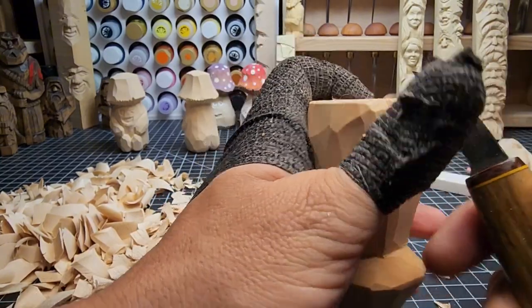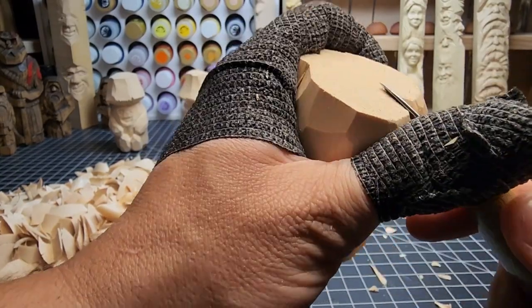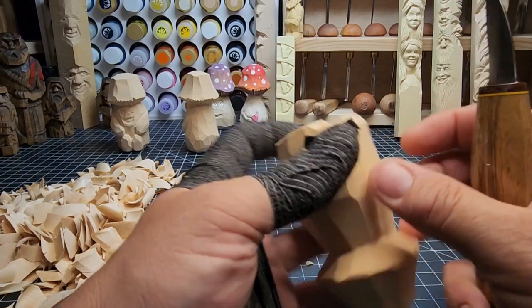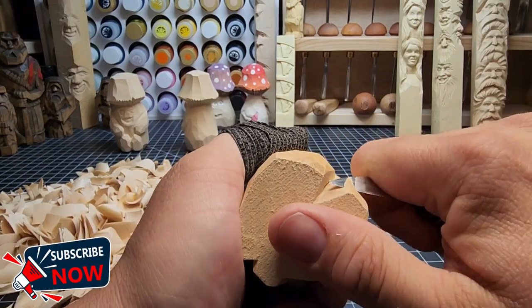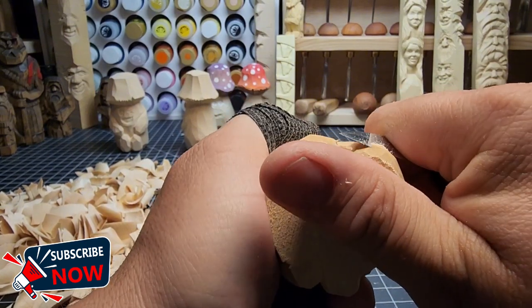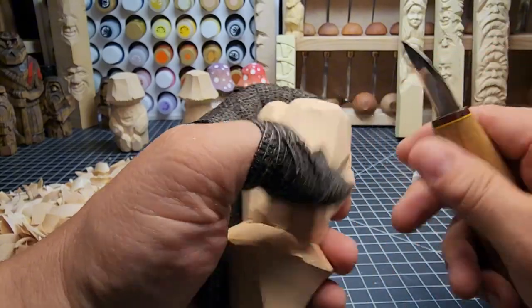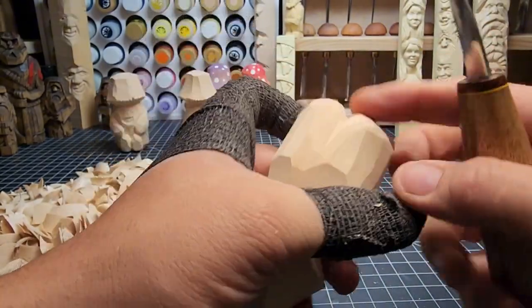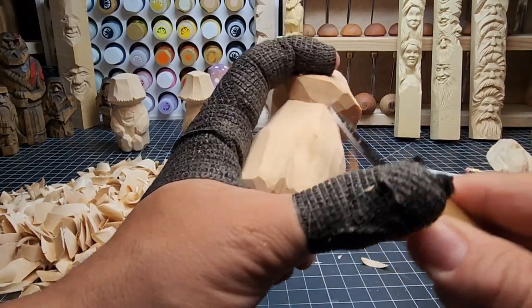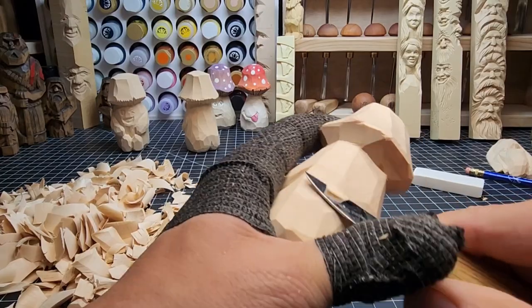Now we're just rounding off this bottom with nice small cuts to round off each of the cheeks. We can deepen this V-cut further — the more depth you have, the more shadows, the more interplay between the shadows and lines of the wood that really brings it out. Let's round this off as far back as we can, make that slope nice and long — that way when he's sitting there, you can see the cheeks go a little far back, making them look very developed.